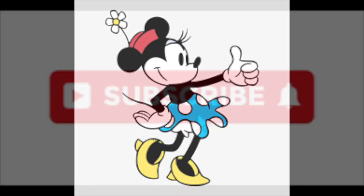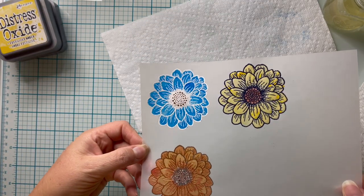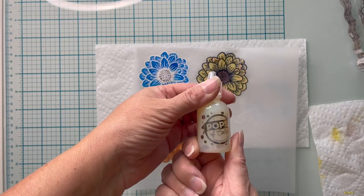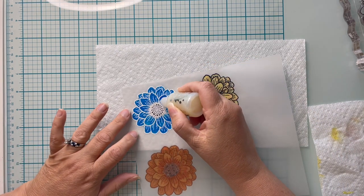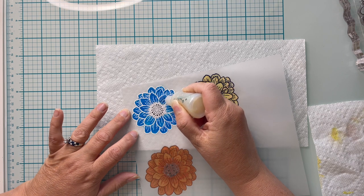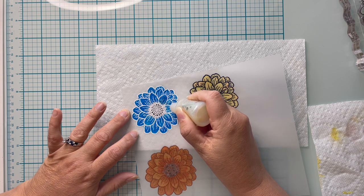Send some pixie dust by giving me a thumbs up, subscribing, and ringing that notification bell. At this point you could fussy cut them out and leave them as is — now that they're colored, you won't see the adhesive on the back very easily. But if you want to kick it up, I'm going to use some Pops of Color in Glitter Snowflake. This is a clear pop of color, kind of like glossy accents, but with glitter embedded in it already. I highly recommend squeezing a small amount onto a scrap piece of paper first to get out any air bubbles. I'm going to add Pops of Color onto each individual petal — not covering all of the embossing powder, just the center of my design.